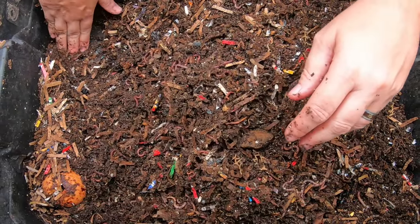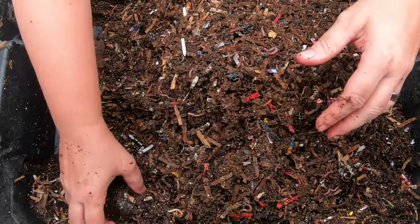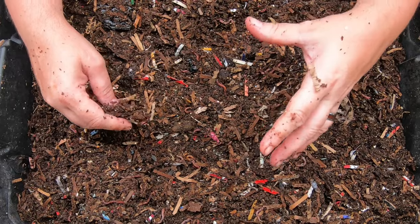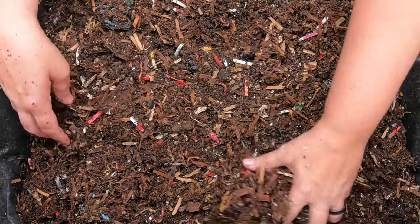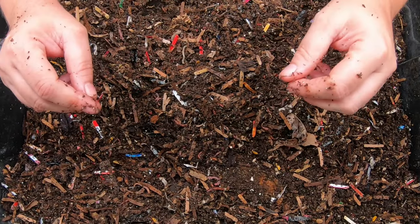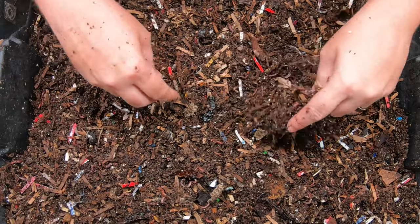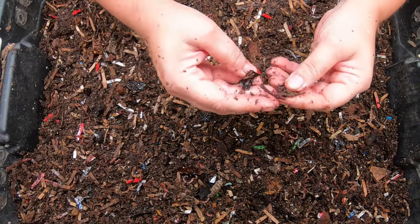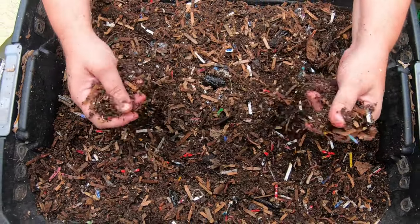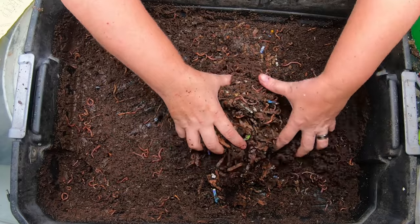The moisture is a little bit low in here, but I tend to run my bins a little drier just so I have an easier time harvesting. There's really nothing to see on this layer — looks like some old corn cobs, a little bit of avocado shell, but other than that it's just castings and bedding. Let's look at the next layer down.